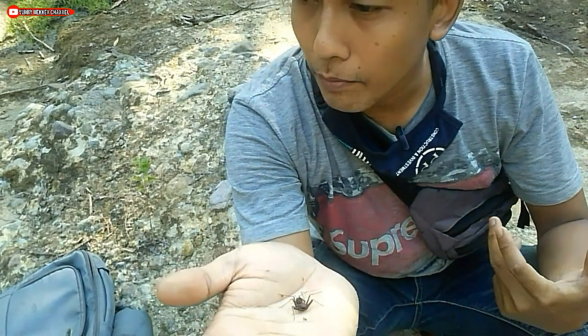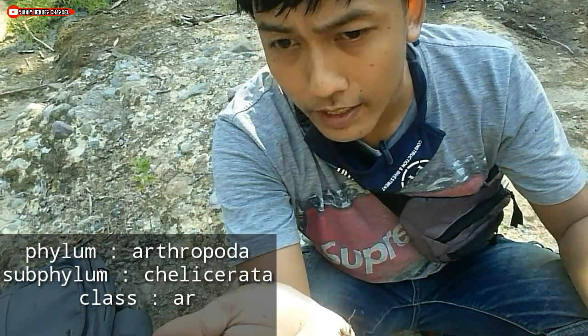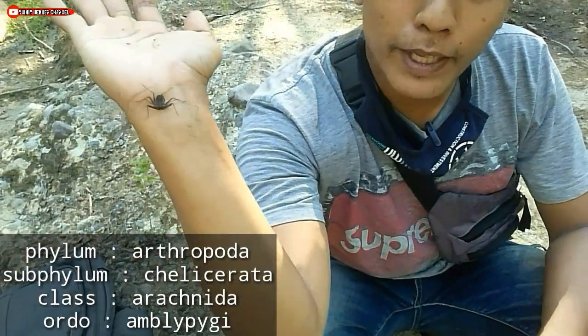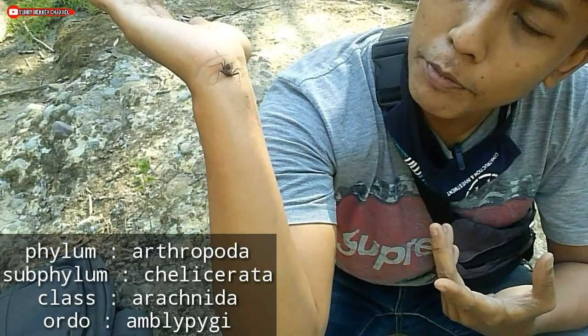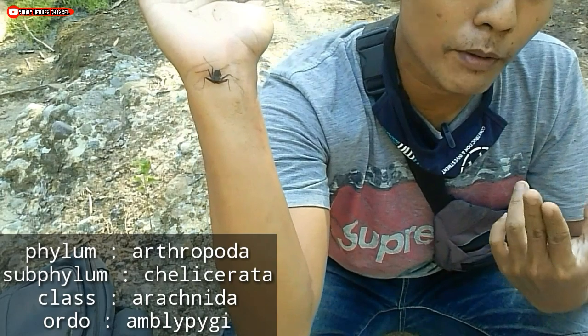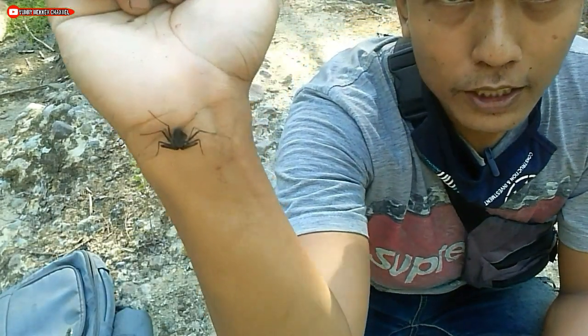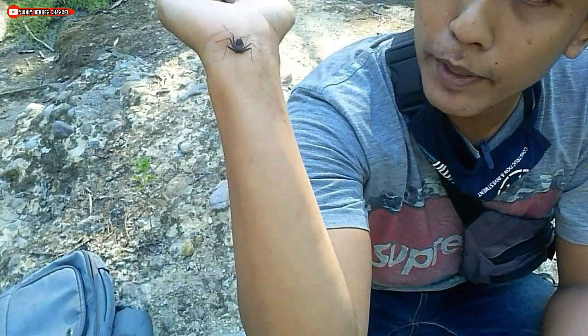Mereka berasal dari filum Arthropoda, filum Chelicerata, kelas Arachnida. Tetapi untuk ordonya sendiri, dia berbeda. Di mana Whip Spider atau kalachmeti ini berasal dari ordo Amblypygi. Biasa juga anak-anak Arthropoda lovers menyebut kalachmeti ini dengan sebutan Amblypygi.